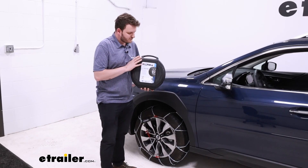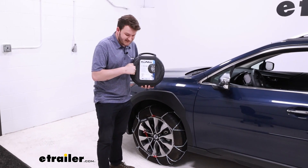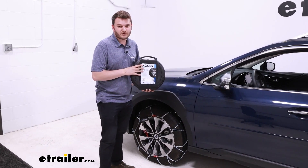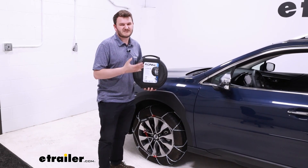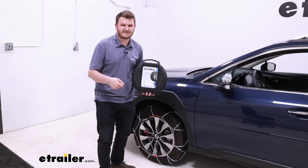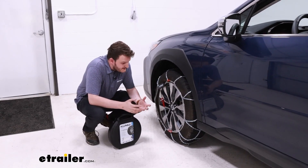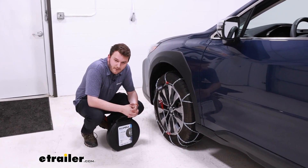One nice quality-of-life feature about these tire chains is that they come in a hard plastic container, which helps with ease of storage across seasons, whereas some other tire chains just come in a burlap sack that can end up with holes poked in them. Overall, the install for these is very easy, so we're going to go ahead and show you that now.